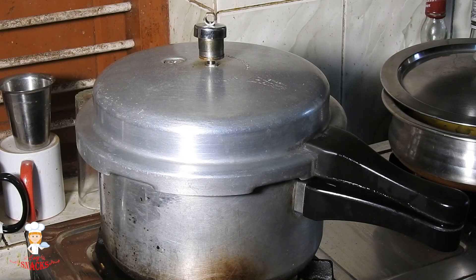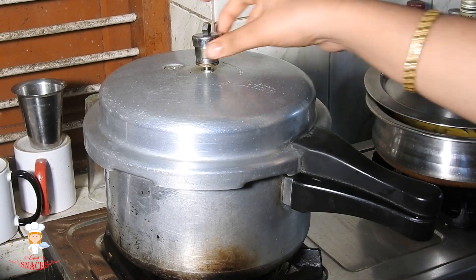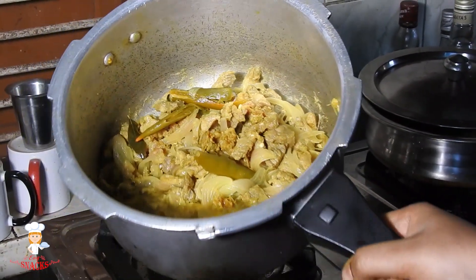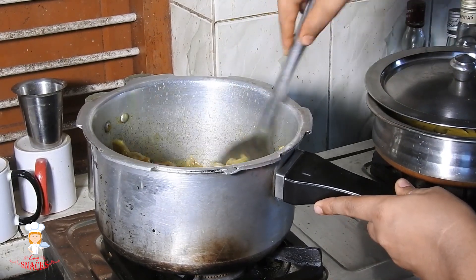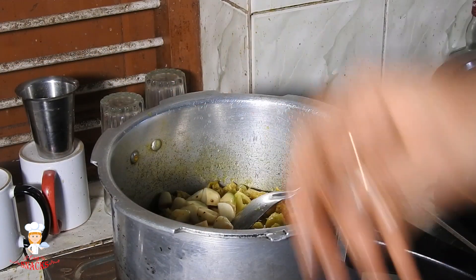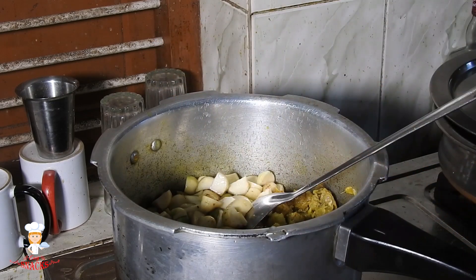If we use a water bottle, we can use a water bottle and need a water bottle in the water. The pork is very good. We made the pork. We have to make the pork. The pork is clean because we have to mix the pork.